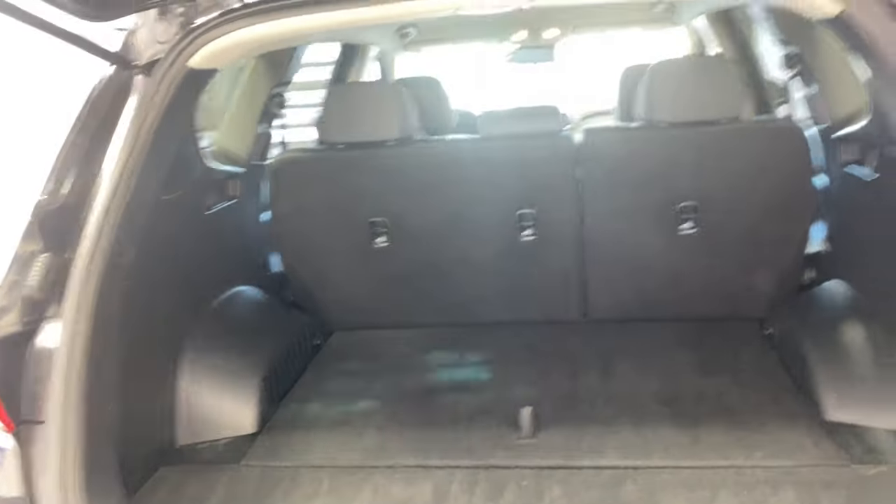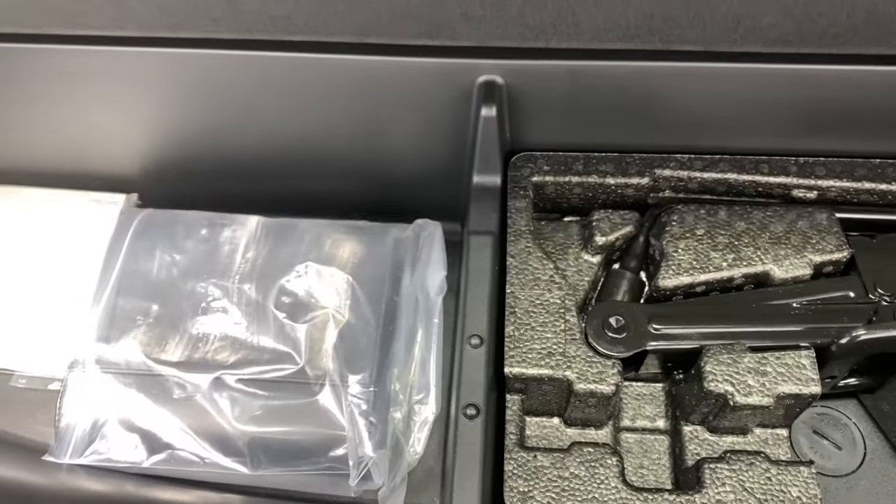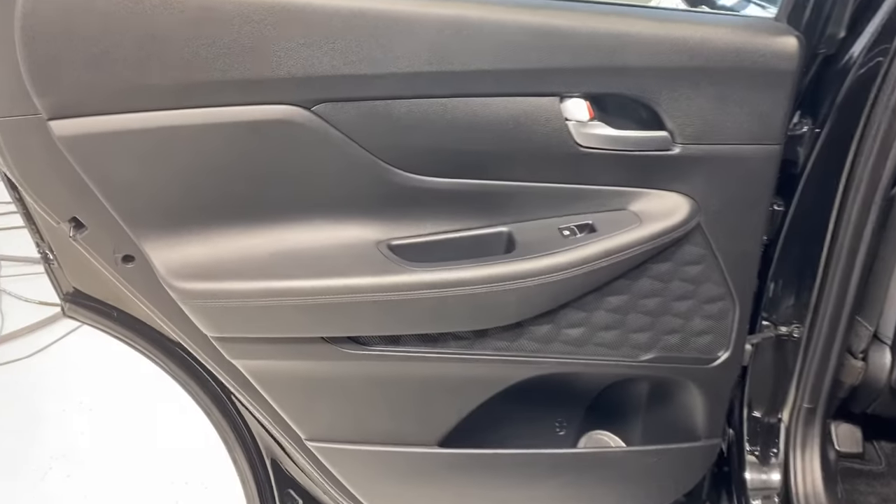There's the Santa Fe badge on the left and the AWD badge on the right. Opening up the trunk, you can see the 60/40 split for the rear seats, and access to the spare tire underneath.